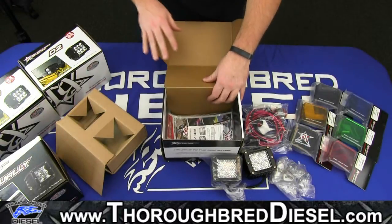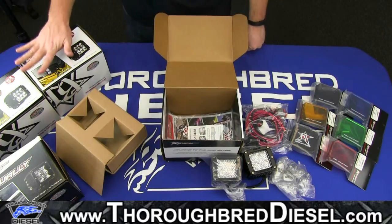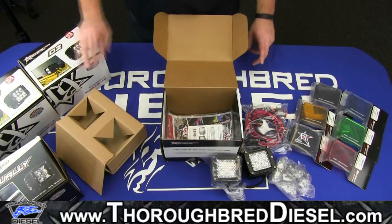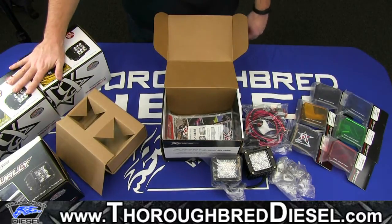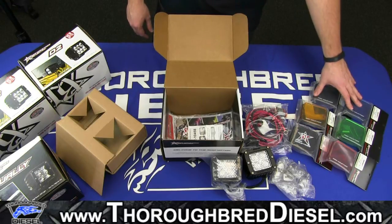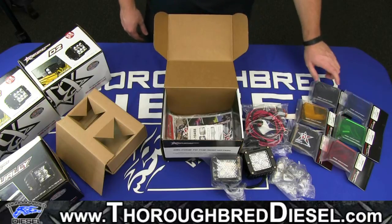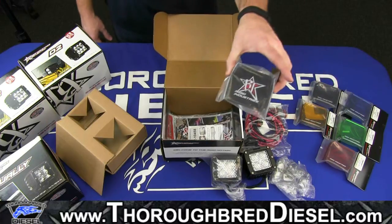These are the dually lights and they do come in three patterns. Over here to the side, we have the D2s — these are the other series within the D-Series lights, and we'll have an unboxing video on those shortly. Over on the right side of your screen, you'll see the colored covers: blue, green, red, smoke, amber, and a full-on black cover.